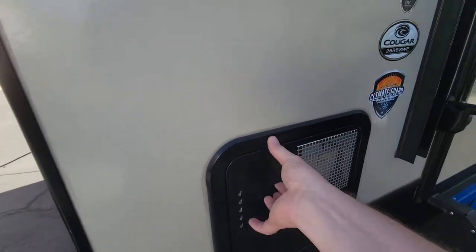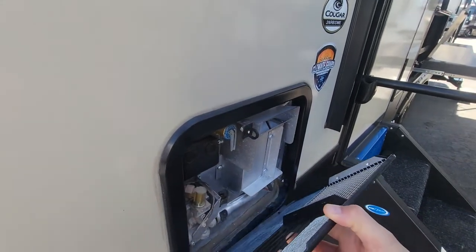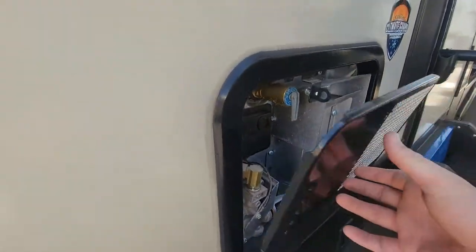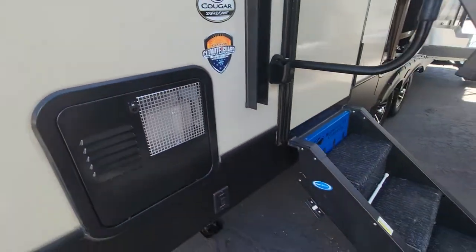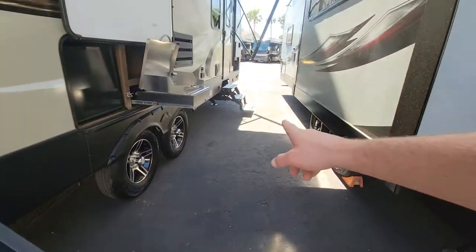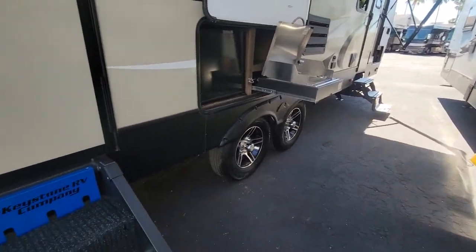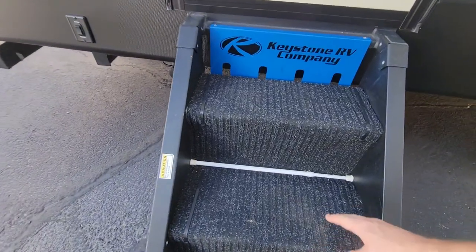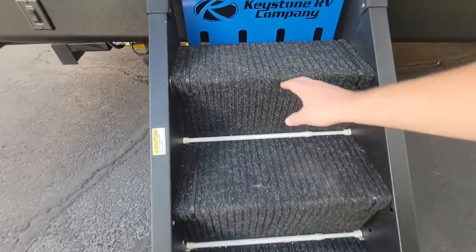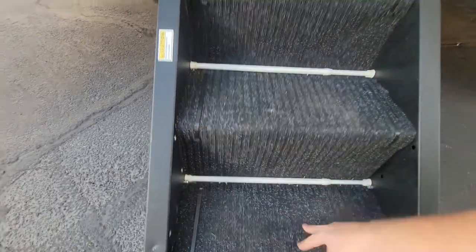It does have that climate guard protection. Six gallons for the water heater right there. It does have the step above right here — this is probably their main entry — and then of course just the folding stairs for the front for the bedroom. And they did add hanger racks and clothes racks, really just to keep the carpet in place.